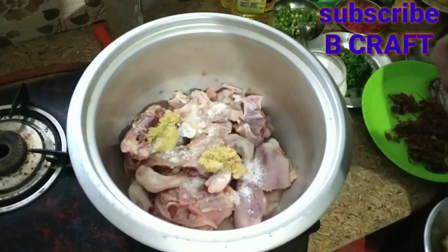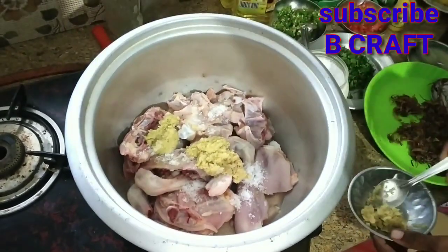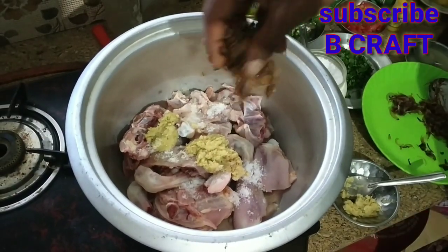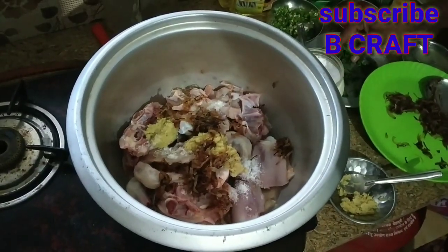We will eat the fish in the middle. We will eat a salad. We have a sandwich with the chicken.